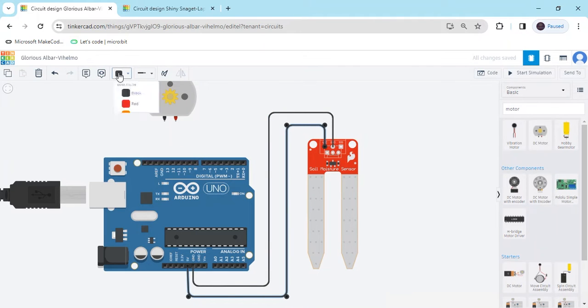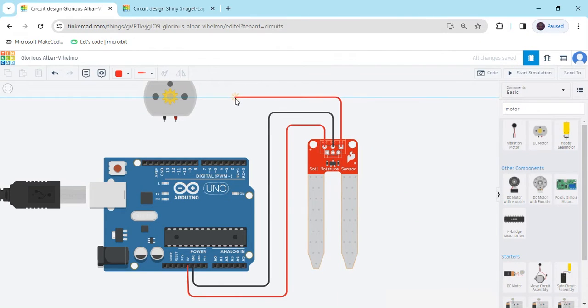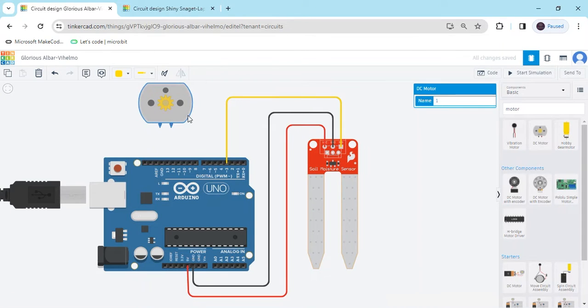This is the negative terminal, connect to the negative. For the positive we use a red wire. This is the signal pin — connect it to any digital pin. I have connected it to pin 3 of the Arduino. Change the color to yellow.